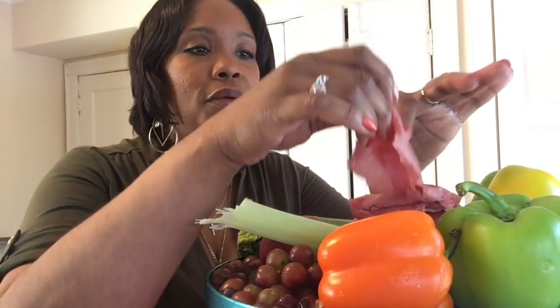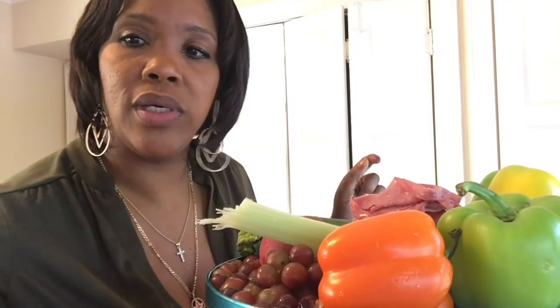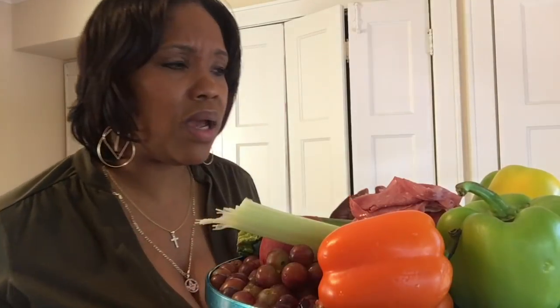A little piece of deli corned beef. And I'm drinking some watermelon lemonade Brisco.